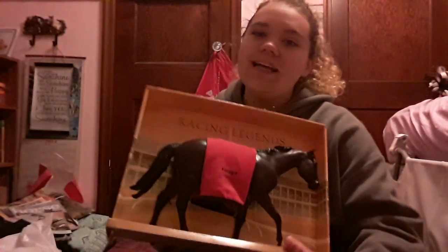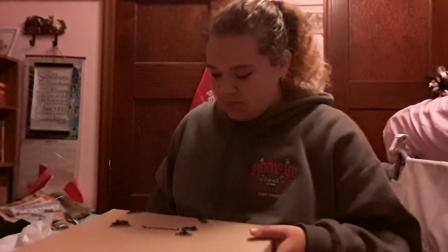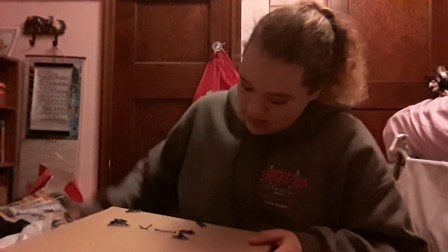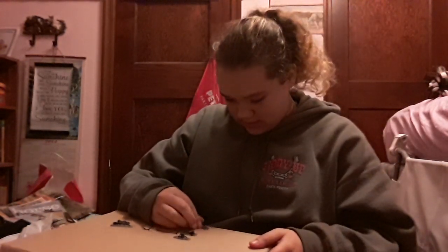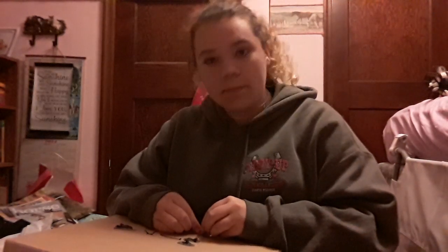Right now we're going to try to get this guy out. I can see his blanket. Ooh, I love these. I'm going to pause the video so I can get him unboxed, and then once he's out of the box I will continue.